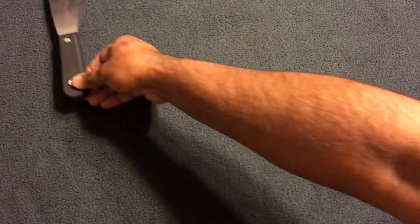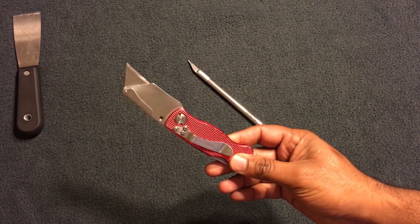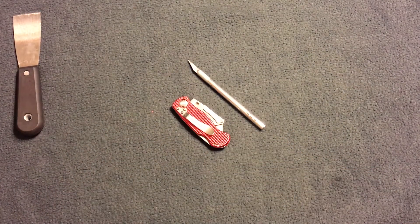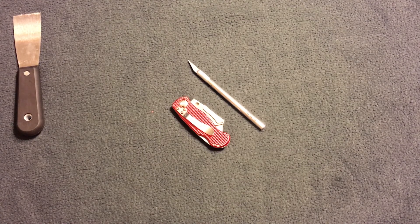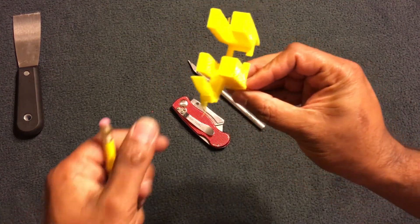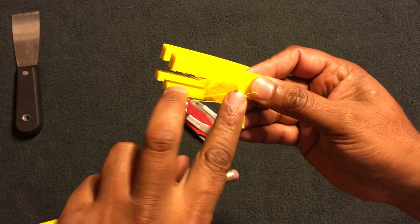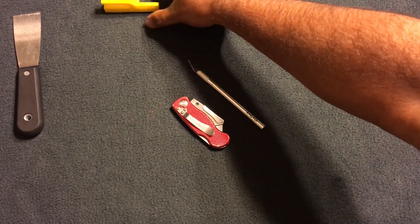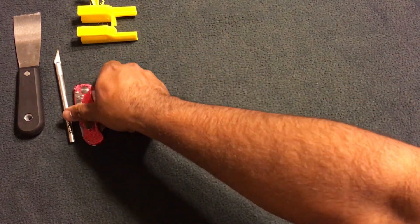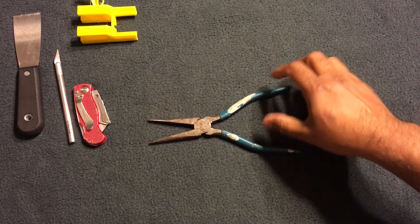Another thing you're going to need is some kind of cutting tool — whether it be an exacto knife or a blade. You need this for two reasons: first, when you apply tape to the bed you'll need to smooth out the edges or cut the corners. Second, when you do prints that require supports, there will be leftover material once you pull the supports off, and you'll use the blade to clean that up.